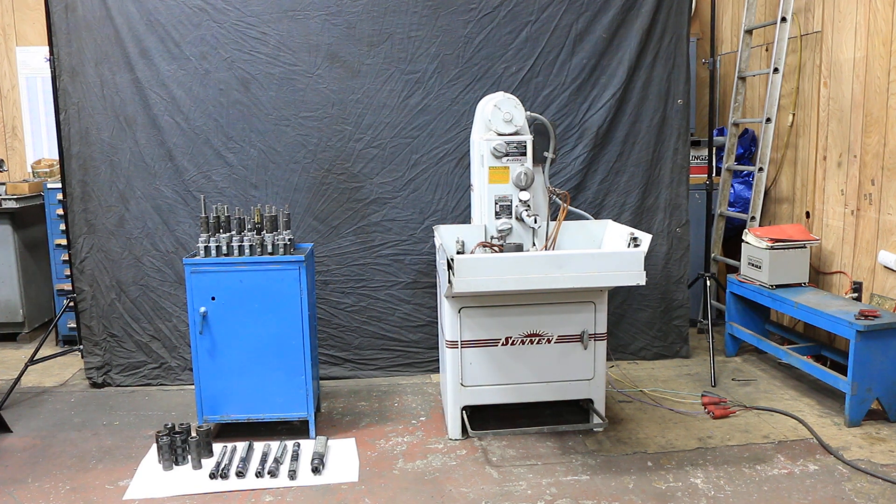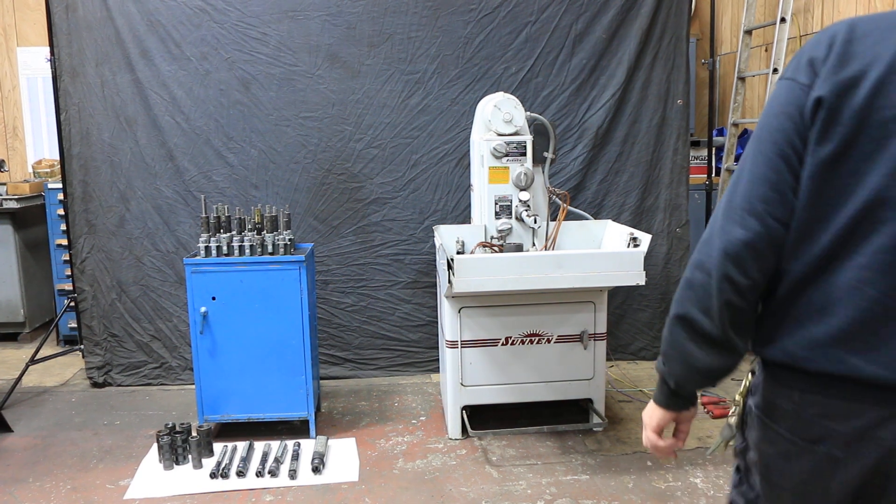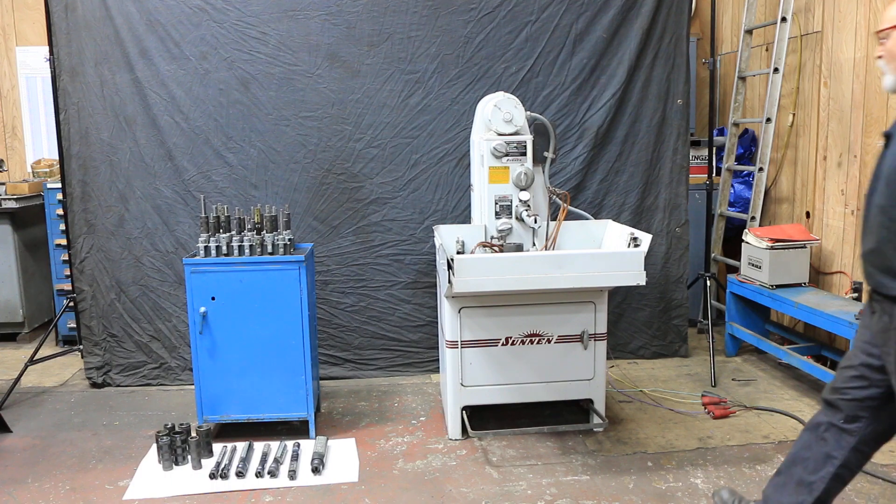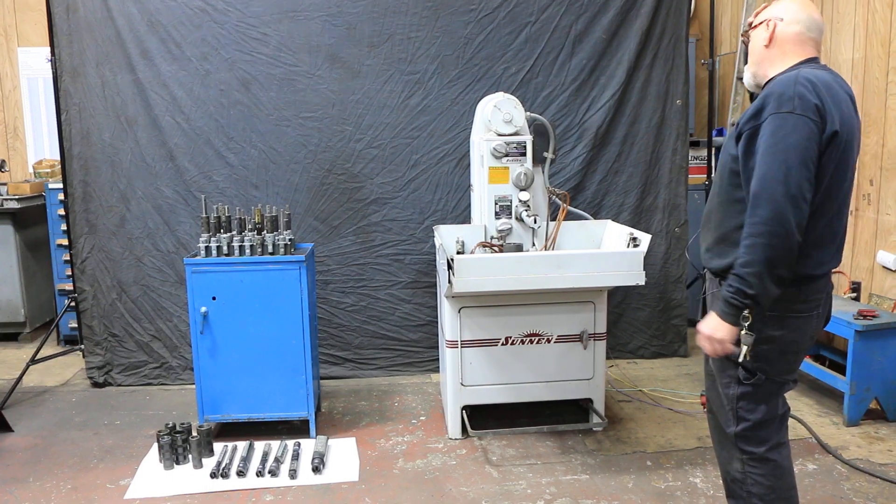This is a video on the Sun and Hone model MBB 1660. It's currently wired for 460 volts. 440 volts will work, 480 volts will work.